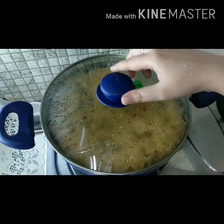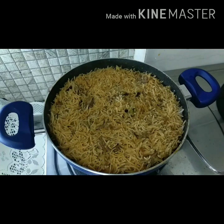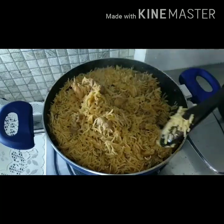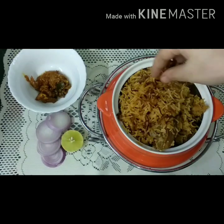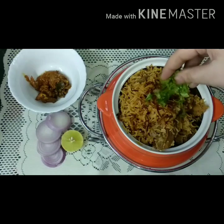Now our pulao is ready. We will give it a final toss and dish it out, garnishing with fried onion and coriander leaves.